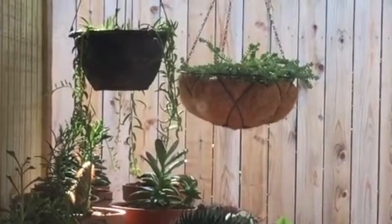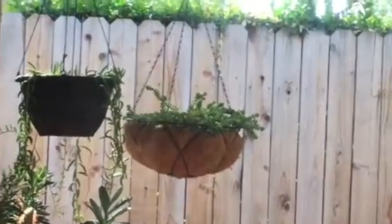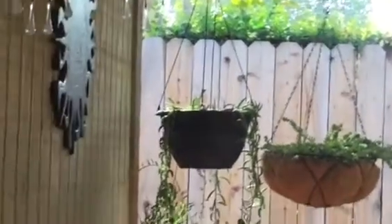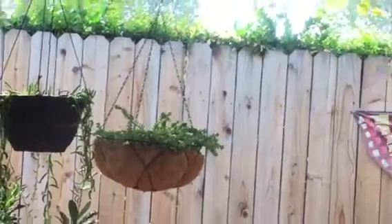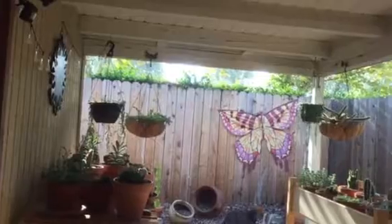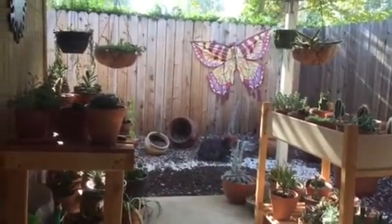They're doing really good as you can see — they're a good size, though I would like them to be a little bit fuller. I found they're temperamental as far as sun — they don't like a lot of sun, so I have them in that corner where they get a little bit of morning sun.